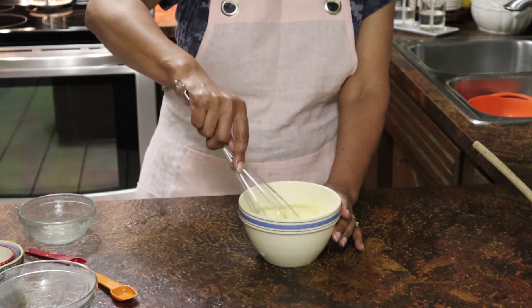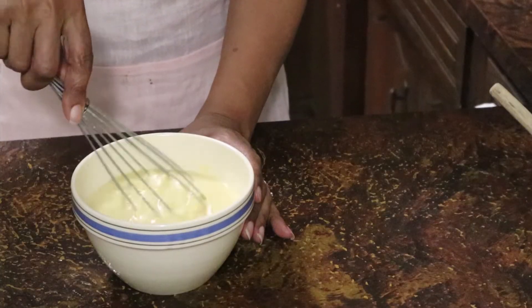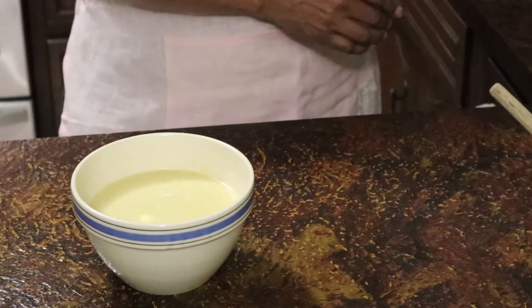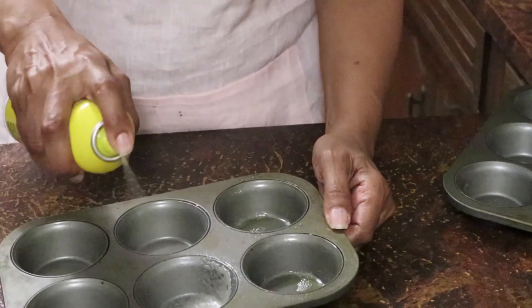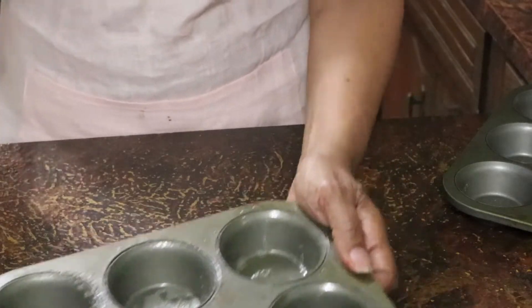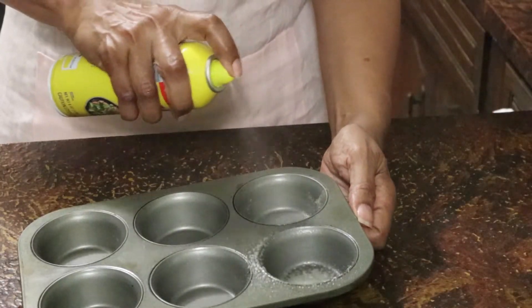Then I whisked all that together. I could have used a little bit bigger bowl for whisking the eggs and the milk together, so you might note that I did switch that out. Then I sprayed my muffin tins and set them aside while I got ready to mix my wet and dry ingredients together.